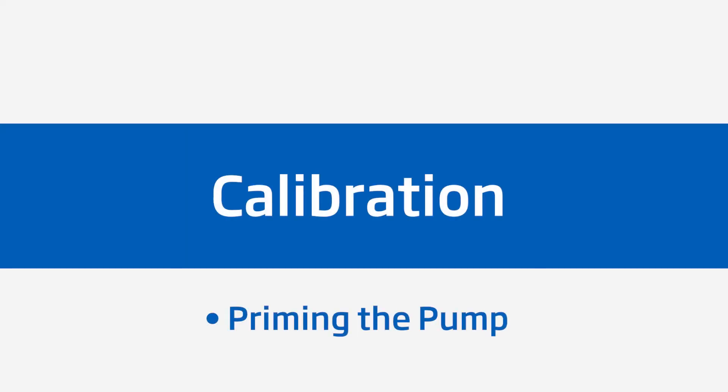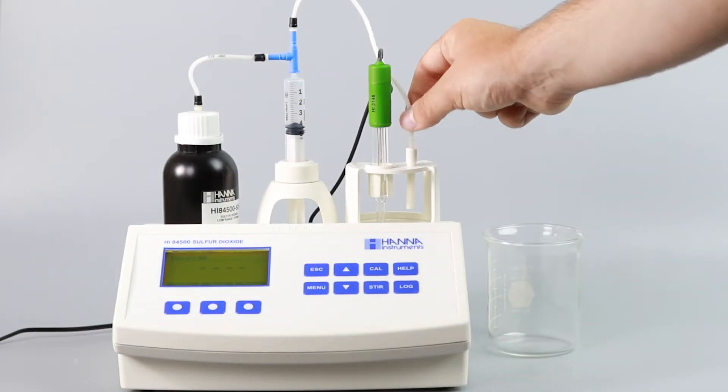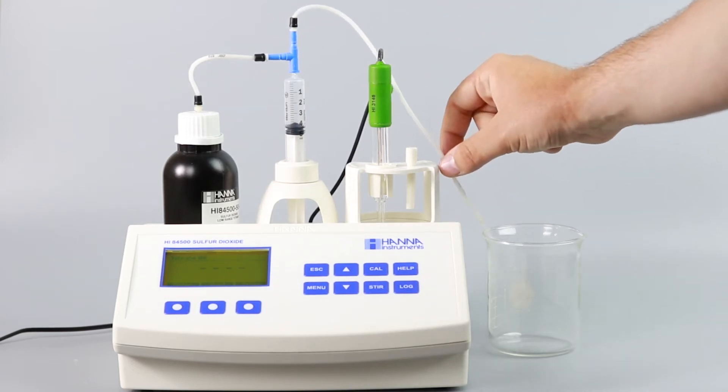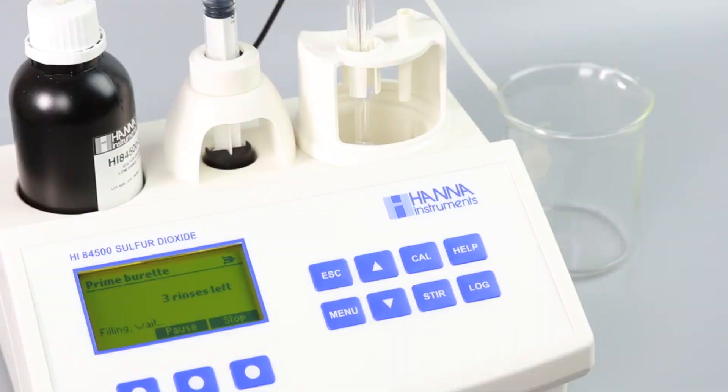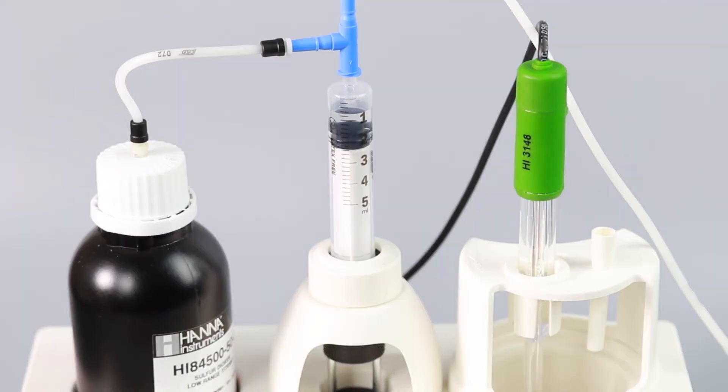First, you'll want to prime the pump to ensure that the tubing and syringe are completely full of titrant. To do this, place the dispensing tip over a separate rinse beaker to catch any excess titrant as it primes. Press the Prime button, then the Start button. The titrator will automatically complete three prime cycles.